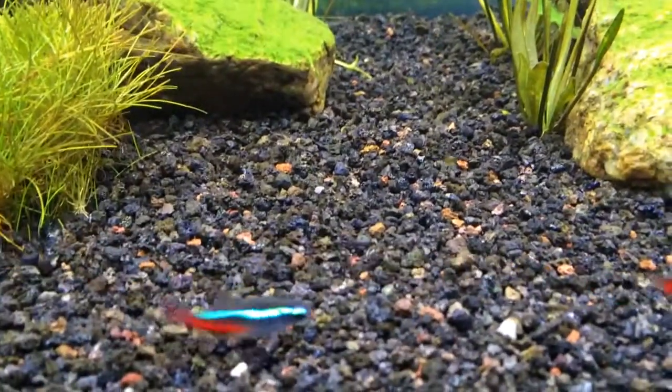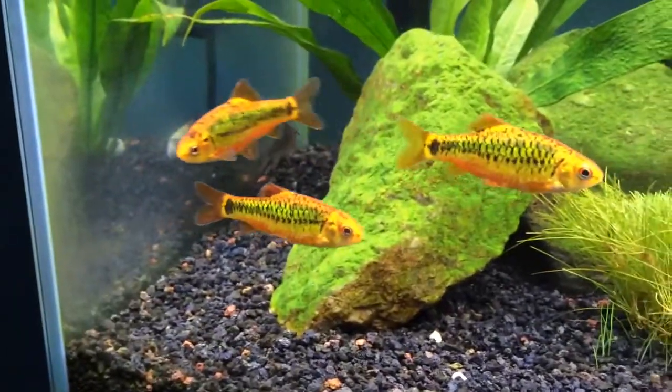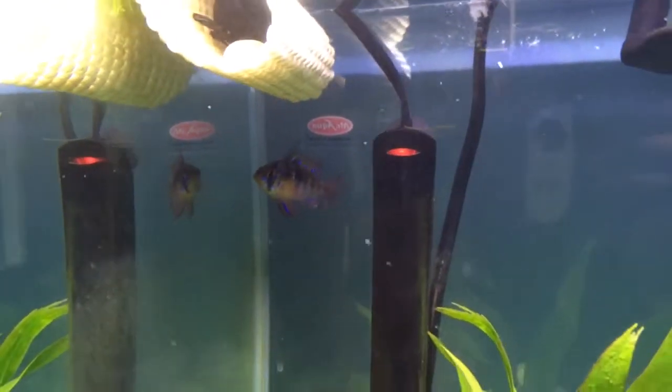I'm rocking Eco Complete as my substrate. The fish I have are three Tetras, you can see right there, and three Golden Barbs.